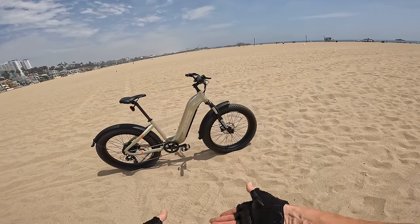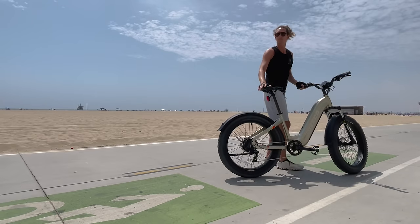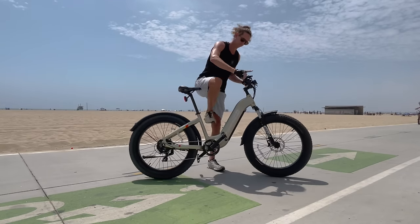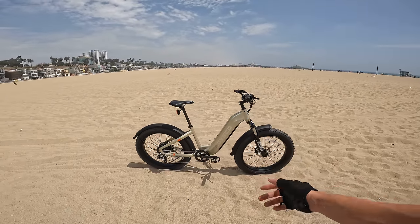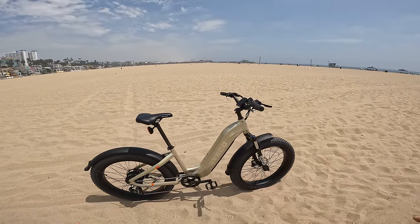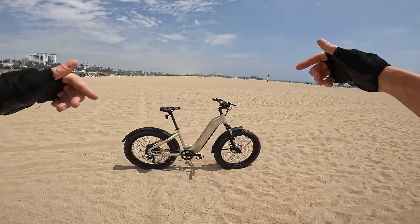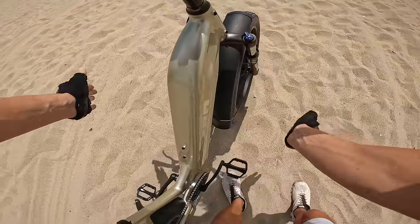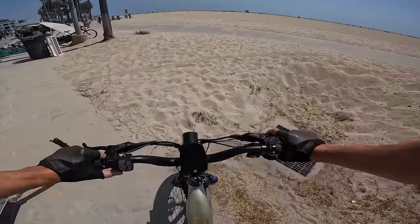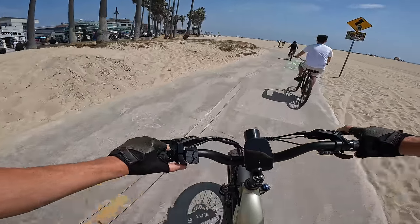Final thoughts on the Hovsko Hov Alpha: for $1,600 with the discount code and link below the video, this is pretty good value — especially compared to other popular bikes on the market. The 20 amp hour battery pack, strong motor, and torque sensor — what else can you really ask for from a fat tire electric bike that's legal? Click the link below, use my discount code. Let's head home and check the final range on the battery — still showing four out of five bars.